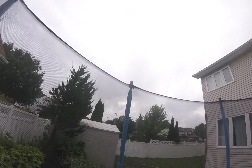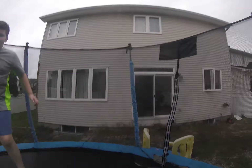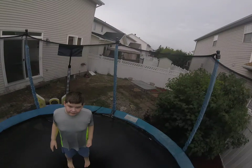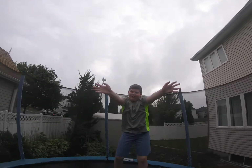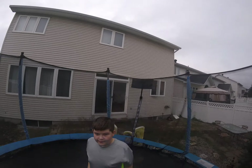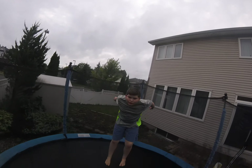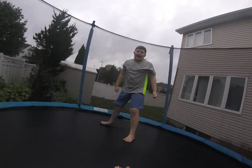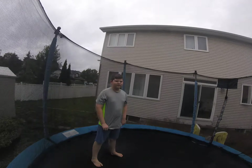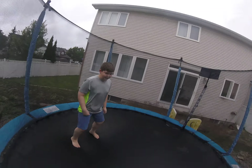So this is what it's like to do basic jumping on the trampoline. And we call this a bum drop — right there. He also tried to do a flip.